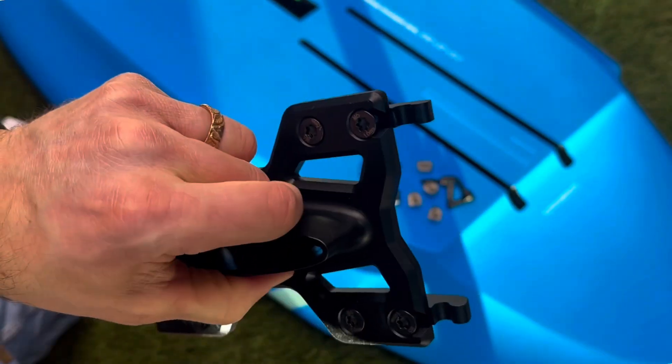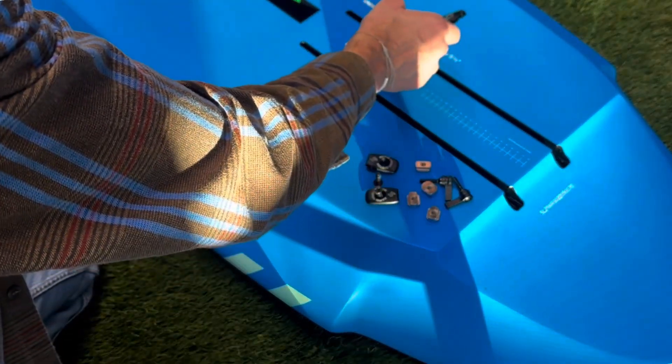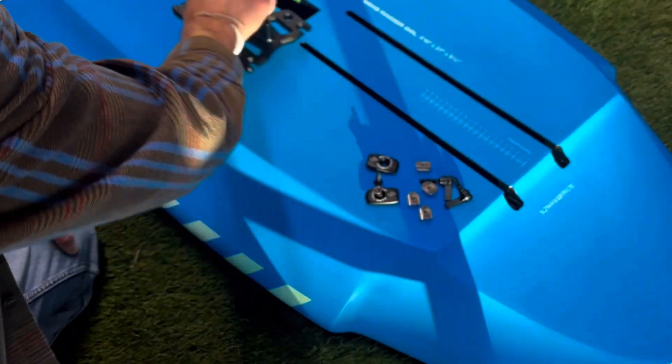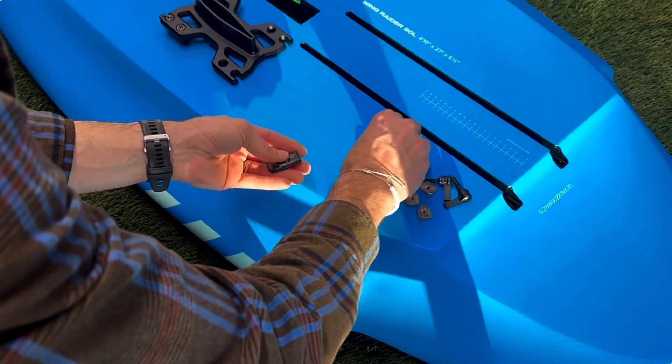The reason this only works on the Slingshot base plate is that the end of the base plate is cut flat — you probably can't tell in the video, but it's very flat on the end — because those little prongs need to engage with the piece that's in the board. It won't work on other base plates; it has to be the special Slingshot one.